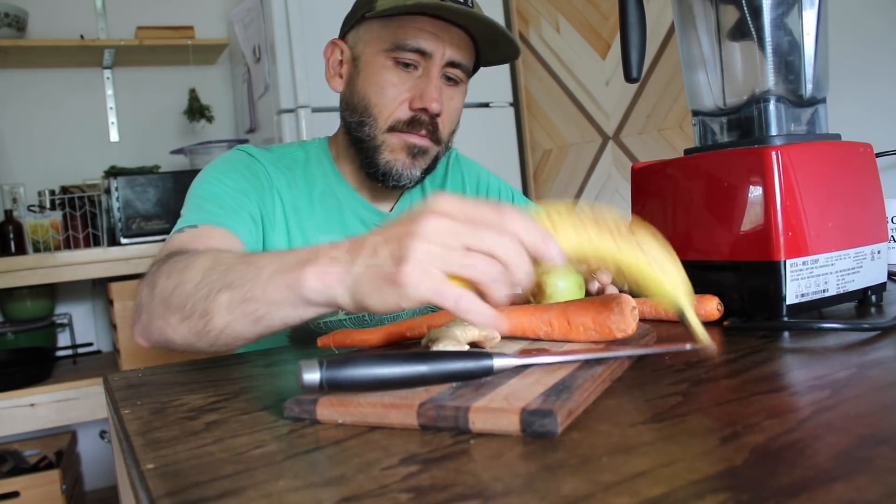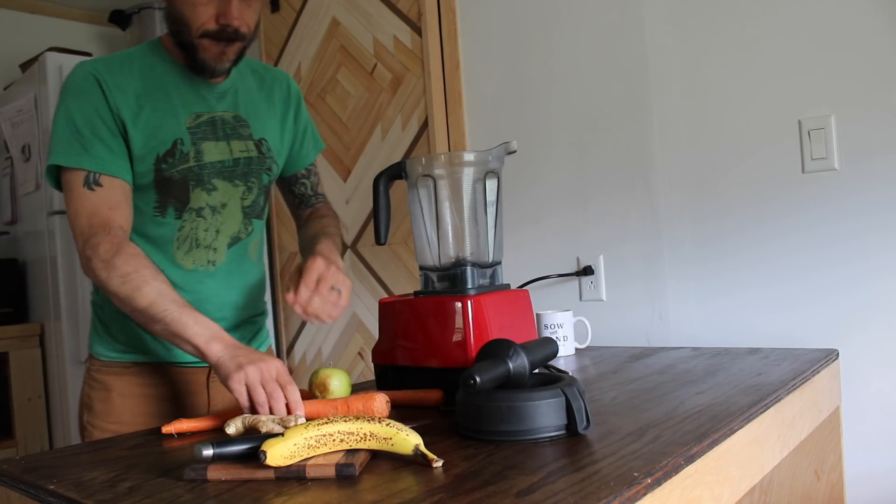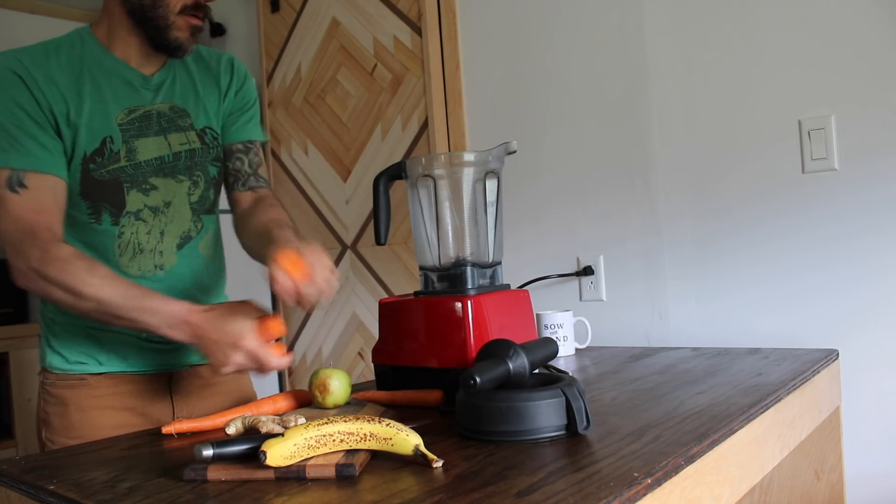Carrots, apple, banana, and I'm going to throw a little bit of ginger in there. I don't like a whole lot of ginger in mine, just a little bit, because this stuff is strong.